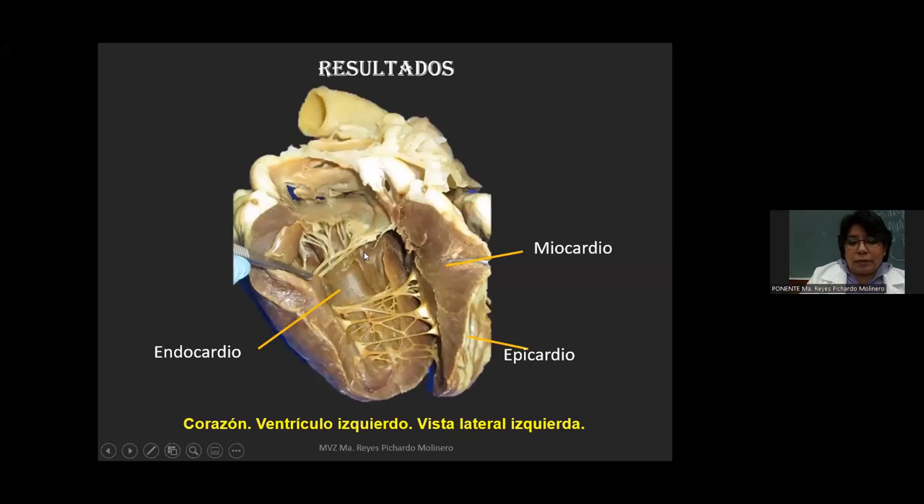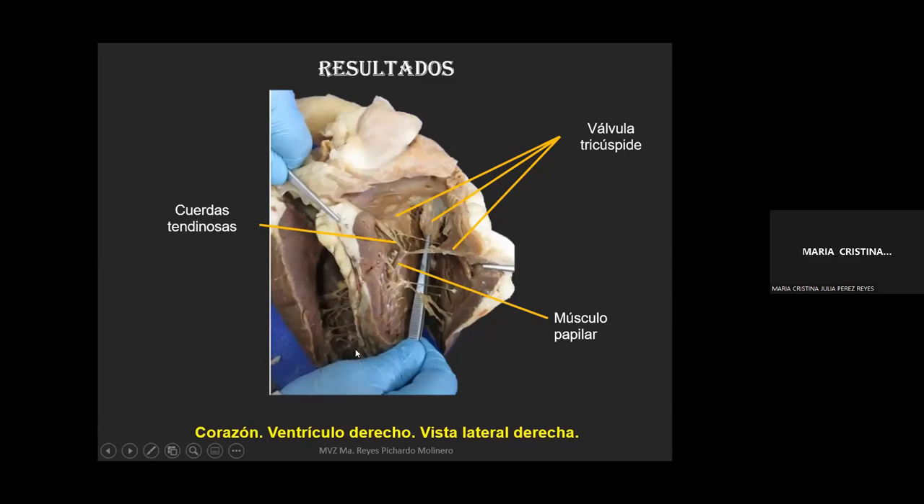Al hacer un corte del corazón entramos a las cavidades y podemos distinguir perfectamente la estructura interna: lo más interno conocido como endocardio, luego el miocardio y el epicardio. También podemos ver detalles muy particulares de cada cavidad: las válvulas, en este caso la válvula tricúspide, las cuerdas tendinosas y el músculo papilar. Esto se ve bastante bien con esta técnica. Son piezas que podemos preservar por años, pudiendo durar cinco o diez años dependiendo del manejo que se les dé.